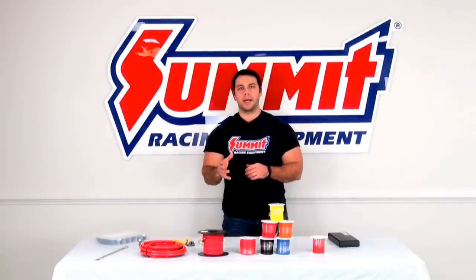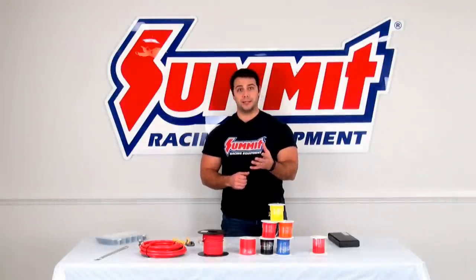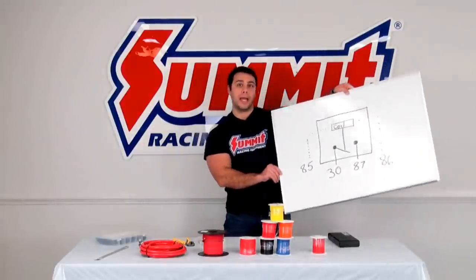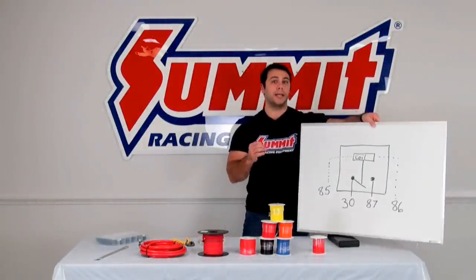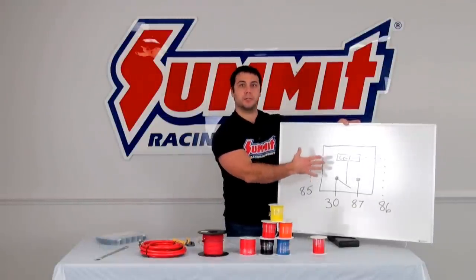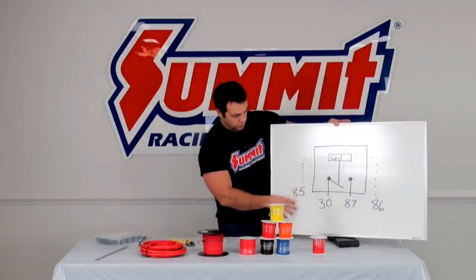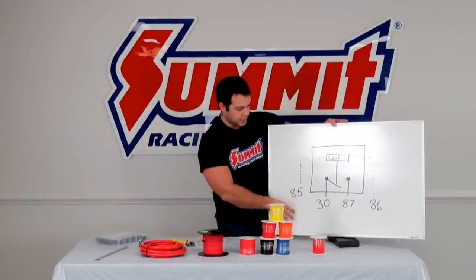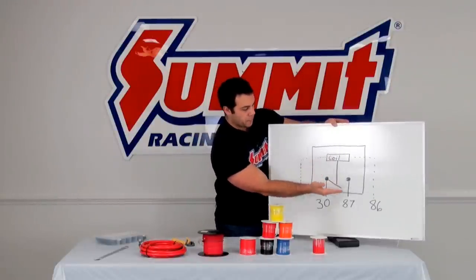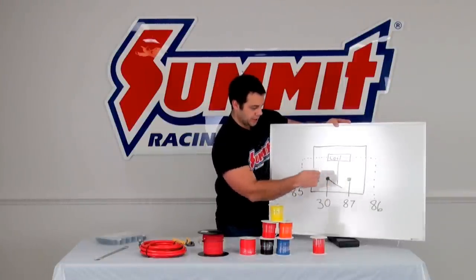The next thing I want to talk about — probably isn't your favorite — are electrical relays. An electrical relay is a low amp circuit controlling a high amp circuit. I have a typical diagram of a single throw relay here, and your low amp circuit comes in here and it energizes this coil and it pulls this switch shut, which then energizes your high amp circuit.